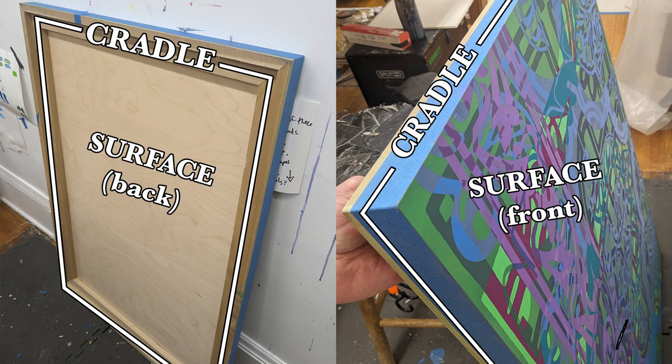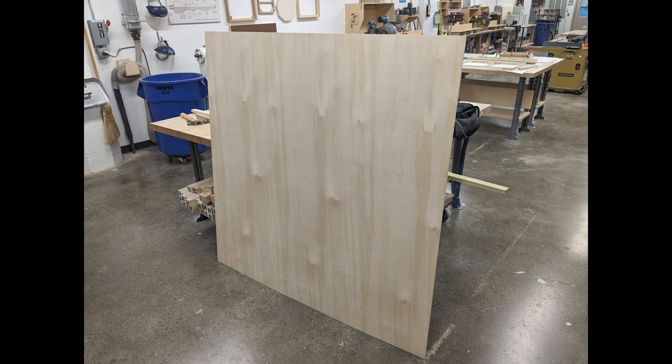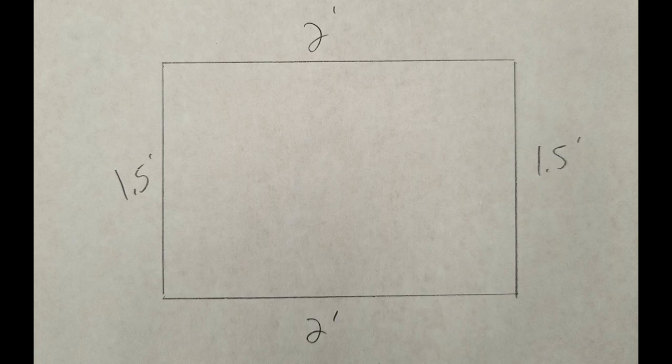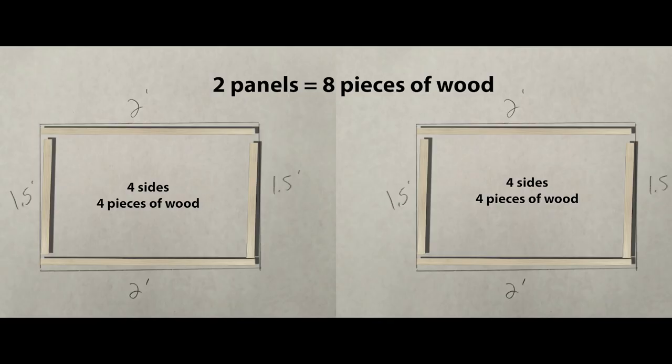The cradle is the support that the panel surface will sit on top of. For materials, I'm using 1 by 2 inch poplar to create the cradle, and I've got this five foot square quarter inch sheet of plywood for the surface. My plan is to build two panels, each measuring a foot and a half by two feet. This means I'll need eight pieces of wood total. When possible, it's a good idea to start thinking in batches and build for the future.